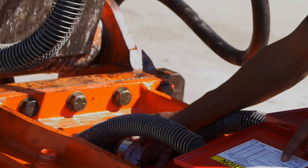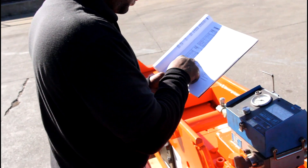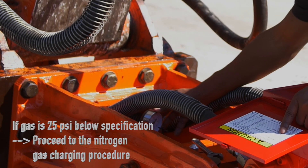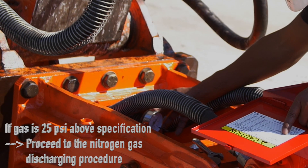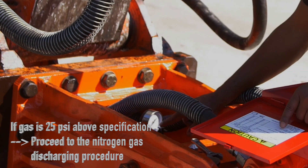Compare the gauge pressure with the nitrogen gas pre-charge chart found in the lid of the charge valve box or the operator's manual. If the gas is 25 PSI below the specification, proceed to the nitrogen gas charging procedure. If the gas is 25 PSI above the specification, proceed to the nitrogen gas discharging procedure.